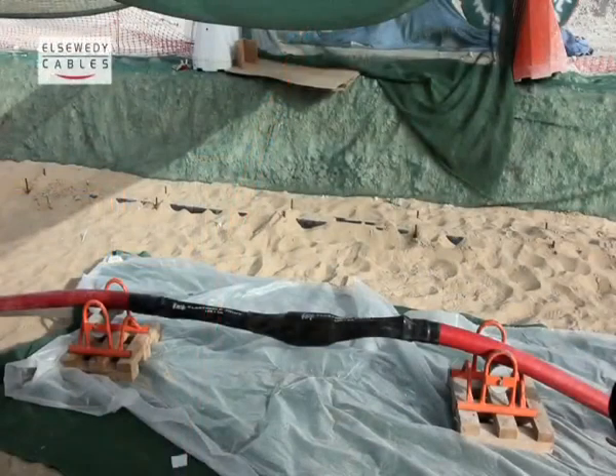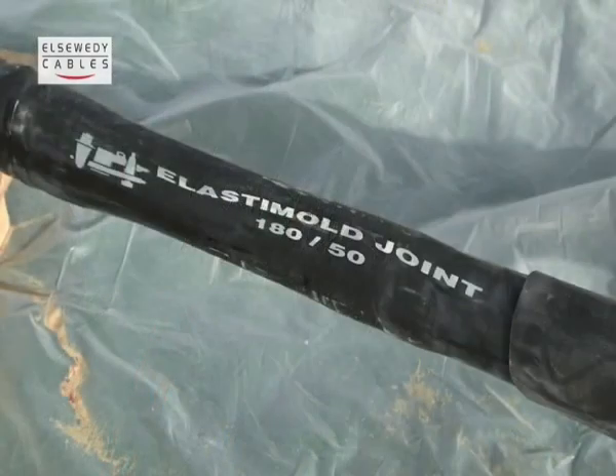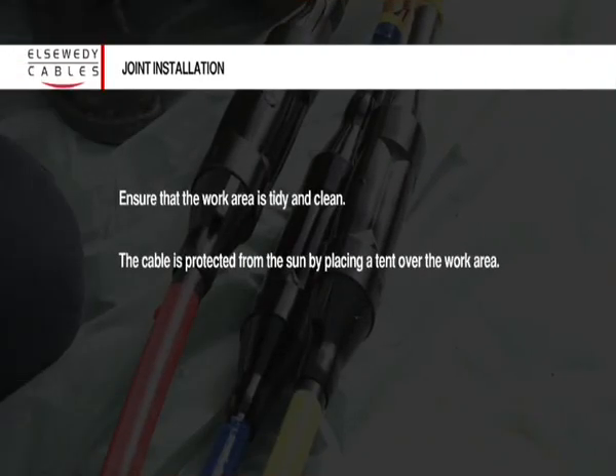The process of joint installation is a delicate process that needs to be executed with care and complete concentration. Detailed instructions are provided along with the elastomold pre-molded joint. Before beginning the process of joint installation, ensure that the work area is tidy and clean. The cable is clean and protected from the sun. This is done by placing a tent over the work area.